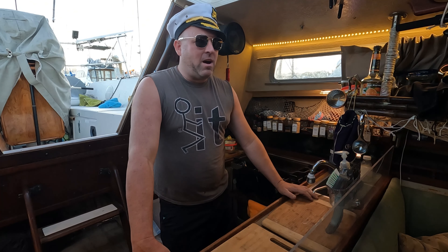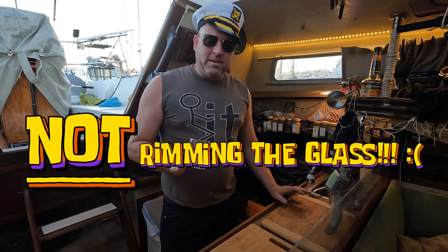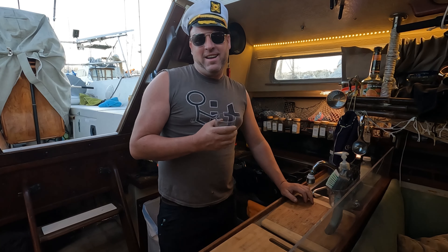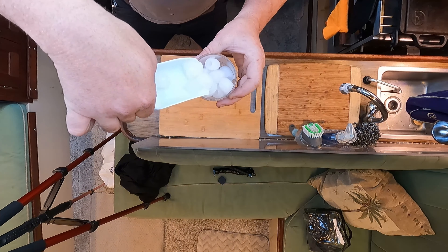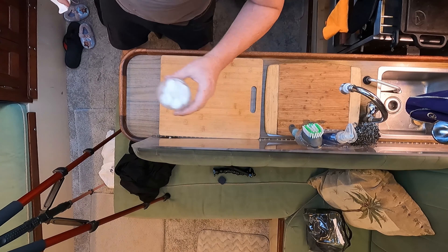Okay, so the first thing you want to start out with, you want to start out with your glass. And don't worry, we're not going to be rimming the glass on this episode like we do all the time. So we're going to fill it up with some ice. Ice, ice, baby. Perfect. Done.